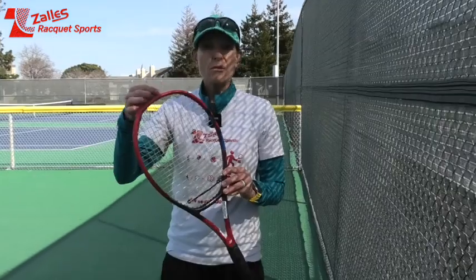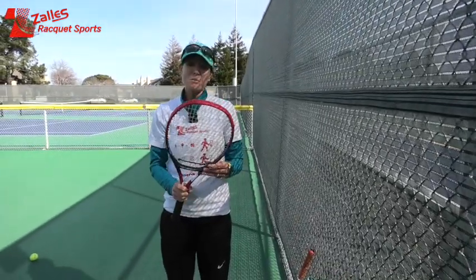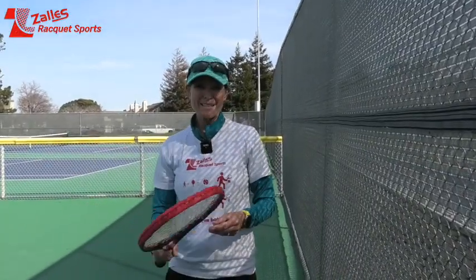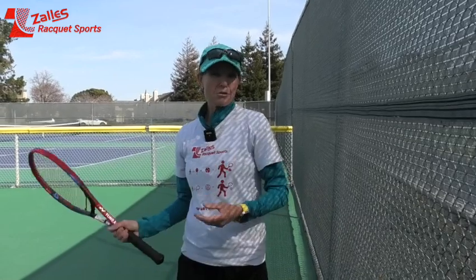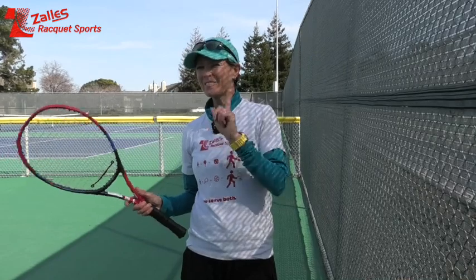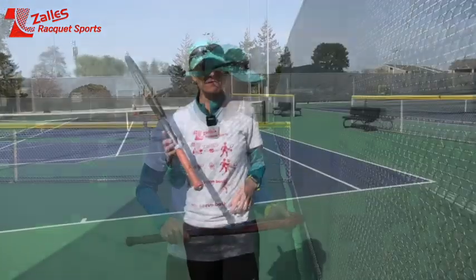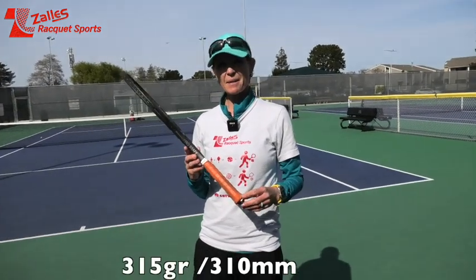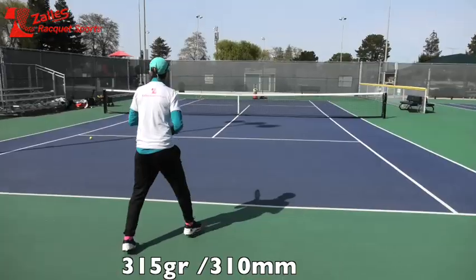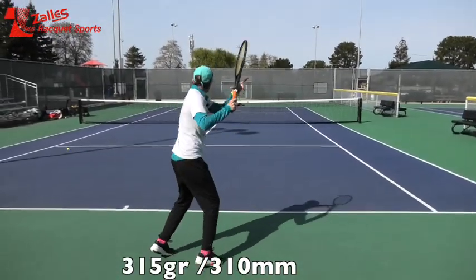It has a silicone grommet that helps with more control and makes it a little bit softer. I did hit with it before and really liked it — it was a great racket for spin. I'll let you know afterwards what I think in comparison to my 97 V13 that I'm going to play with first, so we can get some benchmark data from QMate. My Pro Staff is my solid, go-to racket.